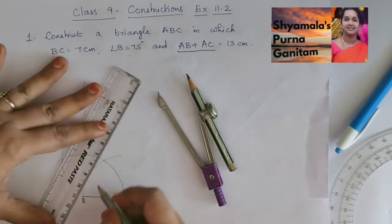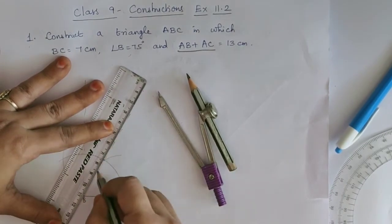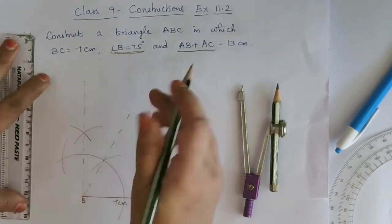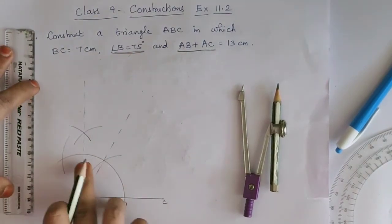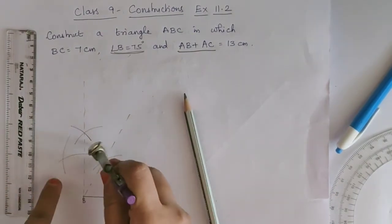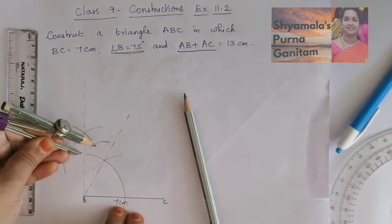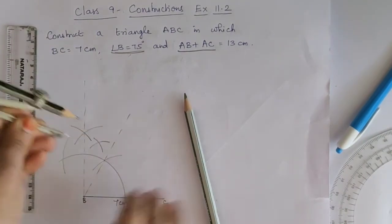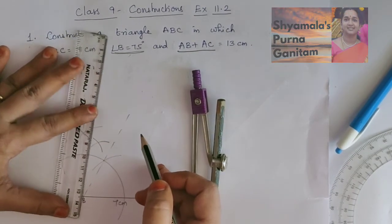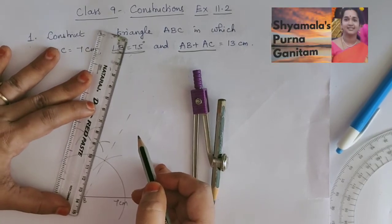The second arc gives the angle of 60 degrees. We are asked to mark an angle of 75 degrees. So when we bisect the angle between 60 degrees and 90 degrees, we will get 75 degrees. From the 60-degree point, with more than half the measurement, we cut an arc; then from the 90-degree point, another arc. So we get an angle of 75 degrees.